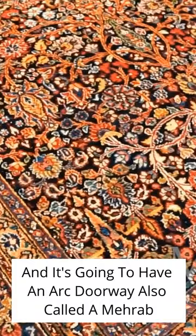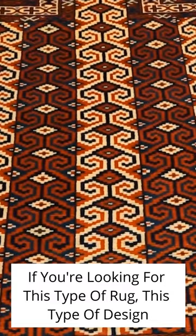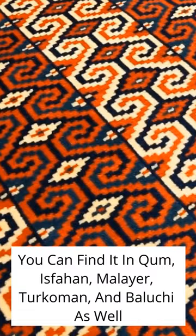If you're looking for this type of rug, this type of design, you can find it in Qom and Isfahan. You'll also find it in Malayr, definitely in Torquemann and Bellucci as well.